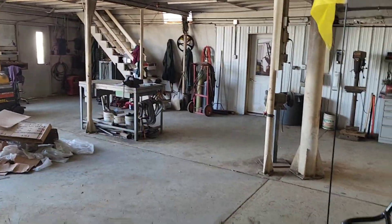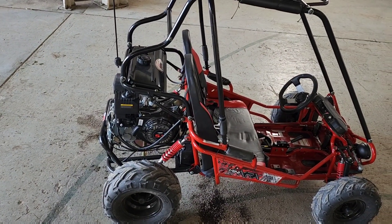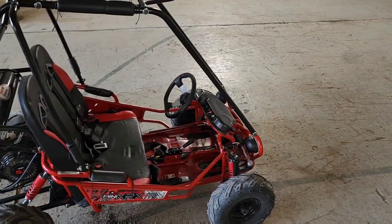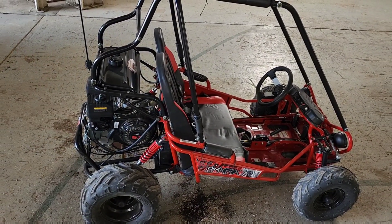The boys will enjoy this. I did buy them helmets — they're over there on the steps, they're going to have to wear helmets on it. I've got to figure out how to tame the speed down a little more — I adjusted the stop out on the gas pedal so it's not so aggressive, but it still goes 12 miles an hour.